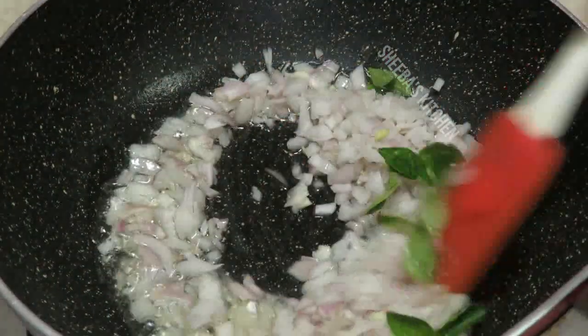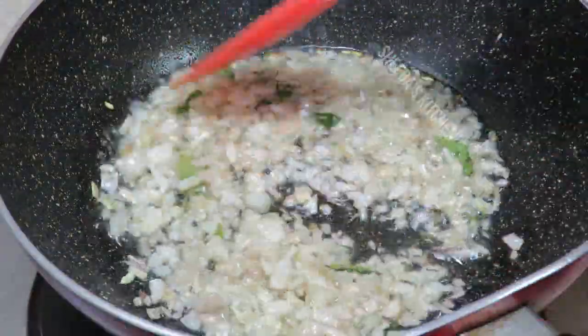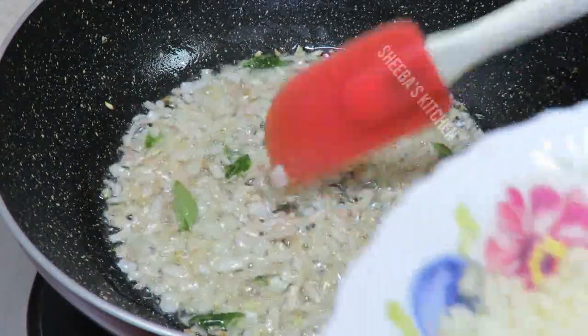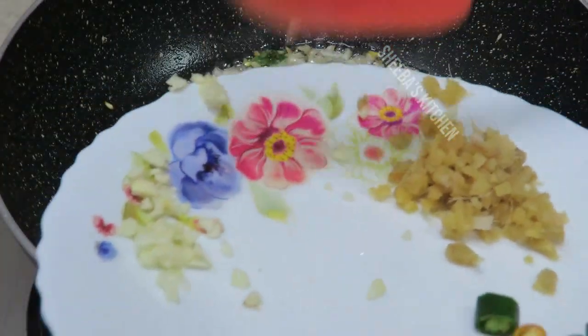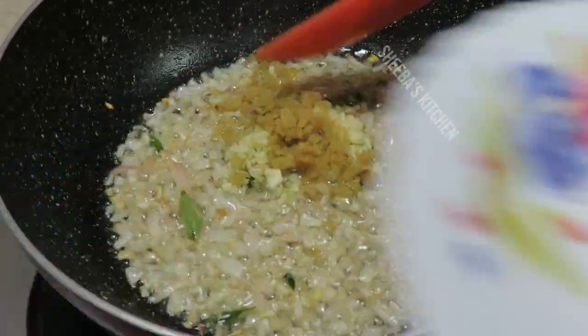Now add the ingredients into the sauce. Mix everything together and crush it while it is hot.